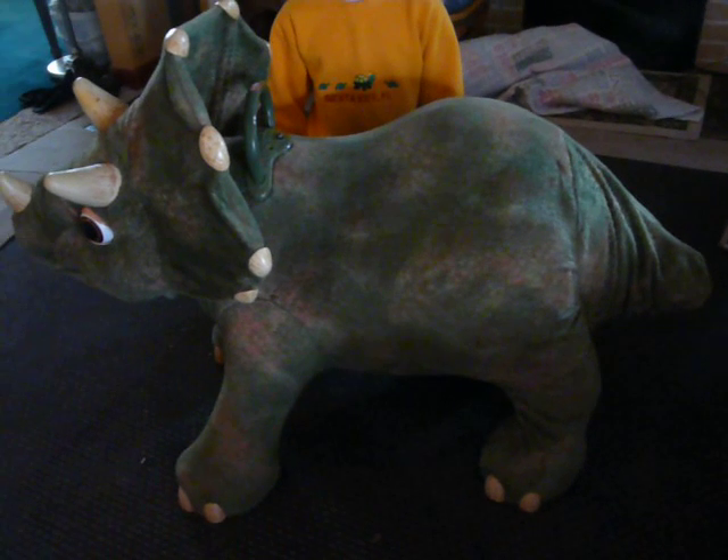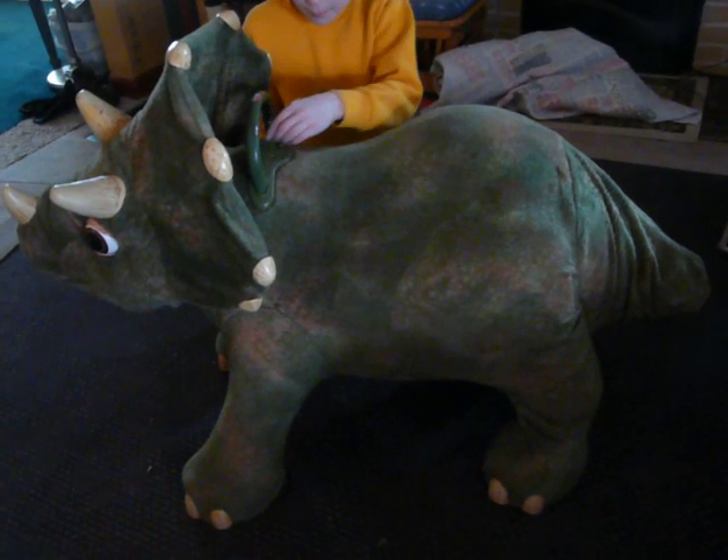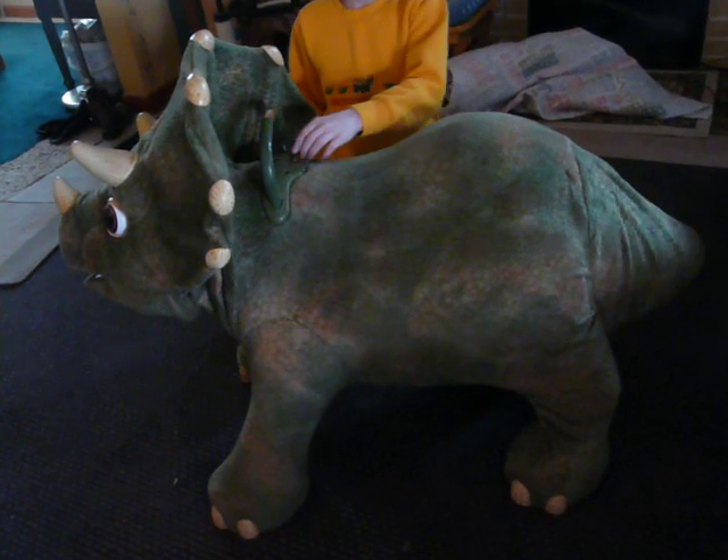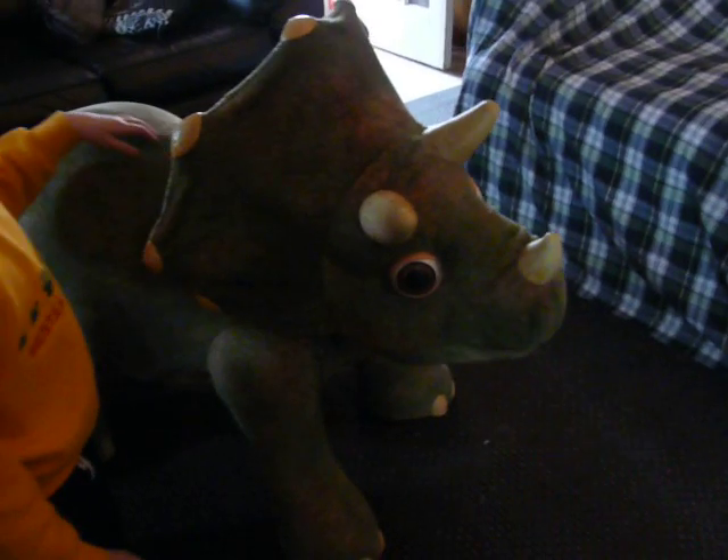She's going to go ahead and turn it on. It does have a couple of different modes — it's got music mode, and we'll demonstrate a couple different things. It is fully animated and it does have sensors all over.